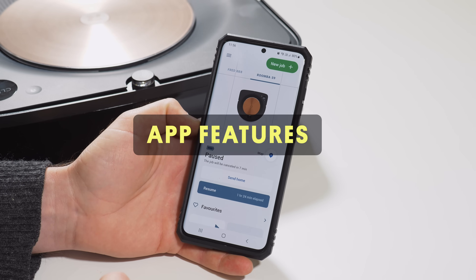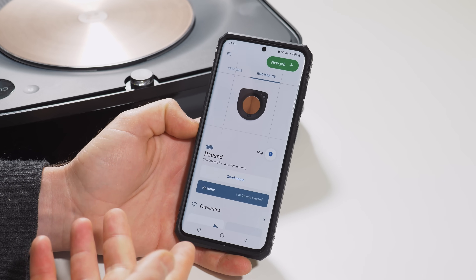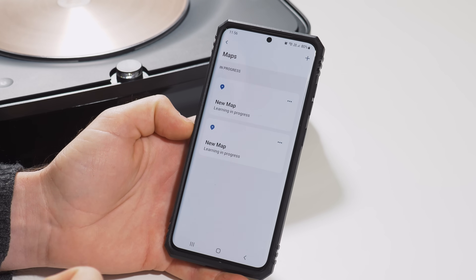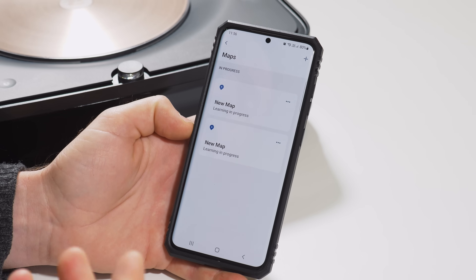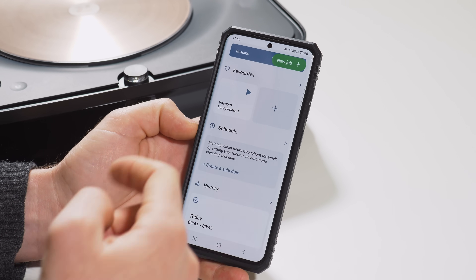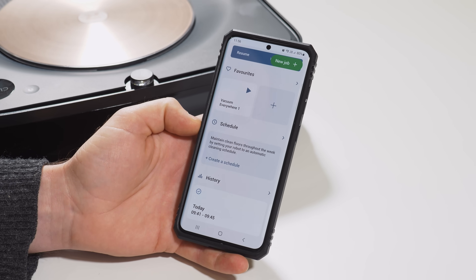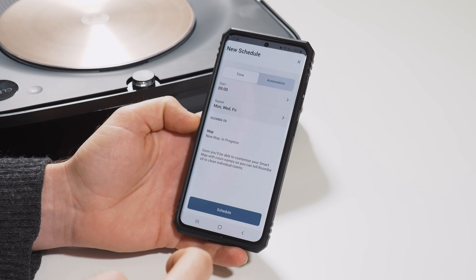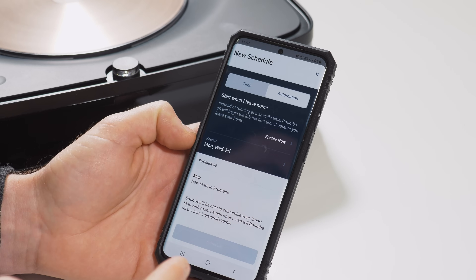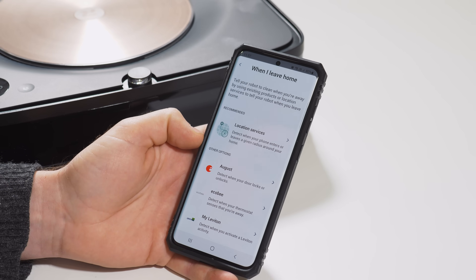The iRobot app is a little different to many on the market but most people prefer it because it's quite simple. You have the option to send it home or start a clean. In the map option you can see the robot is currently learning a new map — once created, you can add virtual barriers or send it to specific rooms and set up cleaning schedules. You can also save favourite cleaning schedules, for example one that does just the kitchen, pantry, and dining area after dinner. When creating a schedule you choose the start time, repeat days, and click schedule. You can also set it to clean automatically when you leave home using location services.